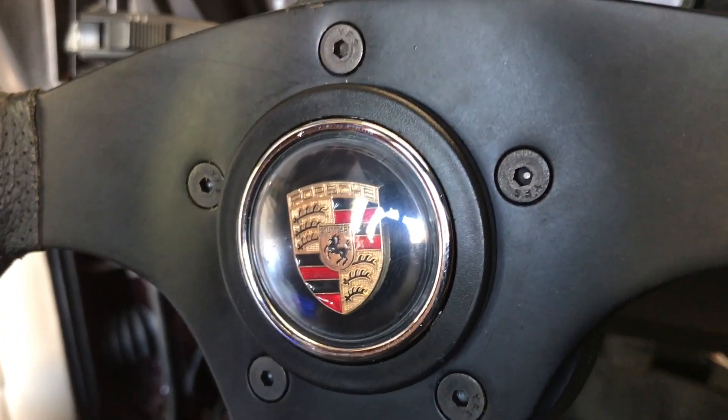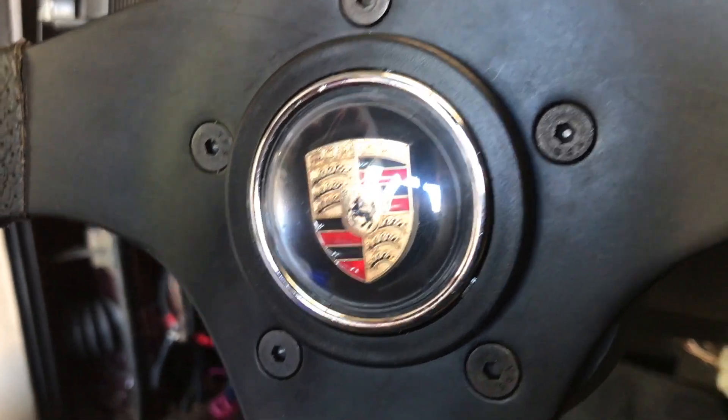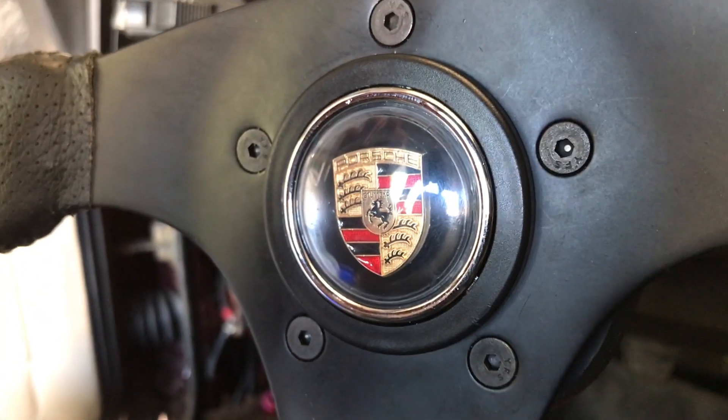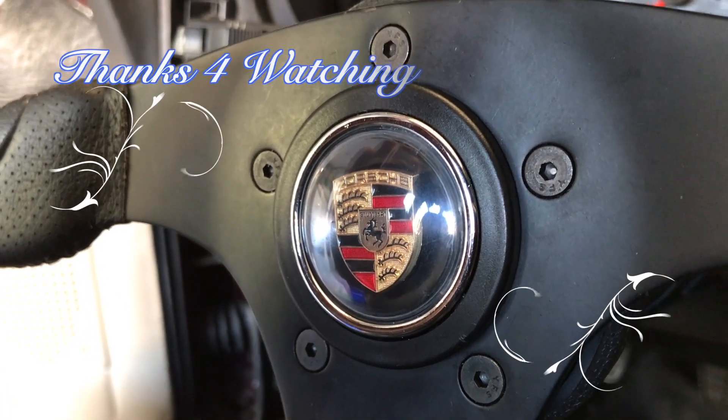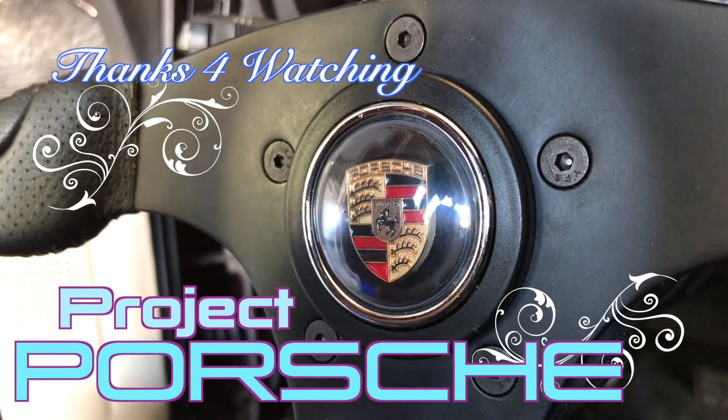Custom floating emblem horn button — thanks for checking out my in-depth creative way to make aftermarket cool horn buttons. Thanks for watching the show guys, see you next time.